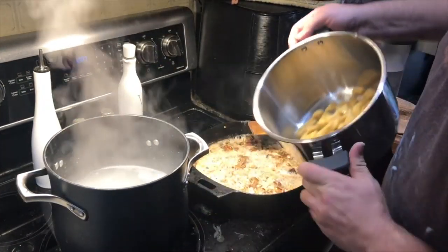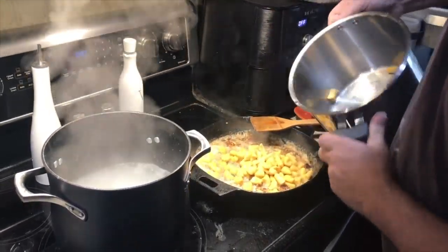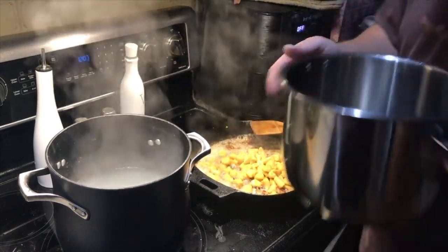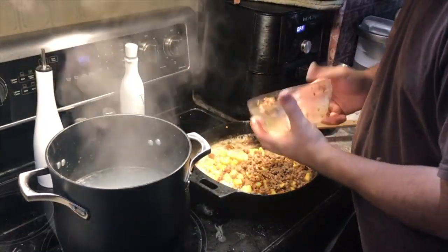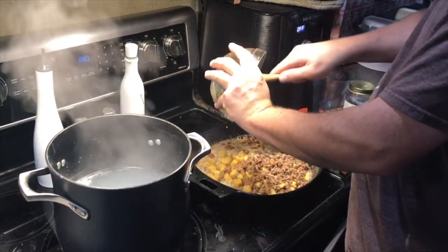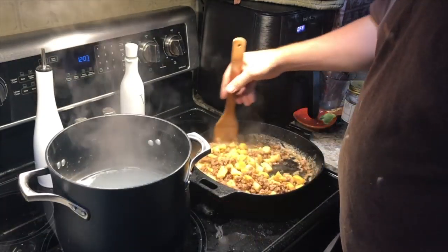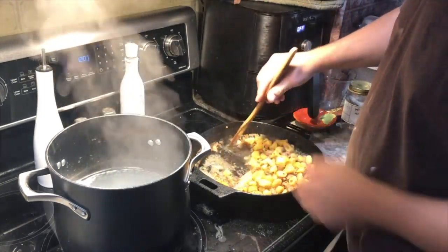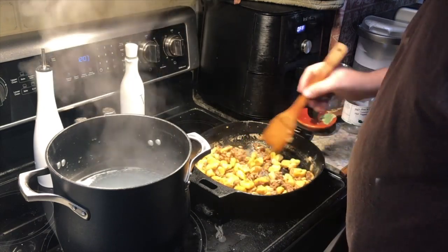The gnocchi is all done and it's going into the butter and onion. Then the rest of our Italian sausage goes in. And that, my friends, is another dish done — it's going to get transferred into our dinner dish and Andrew's dinner bowl. That's three down.